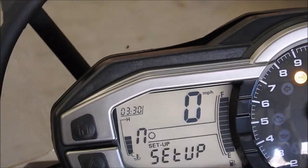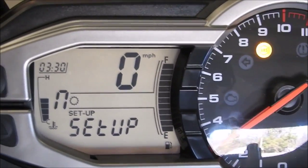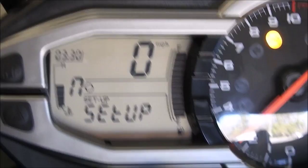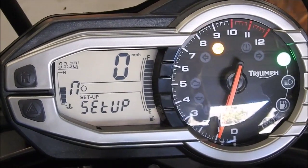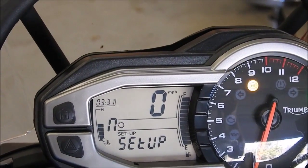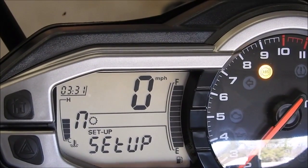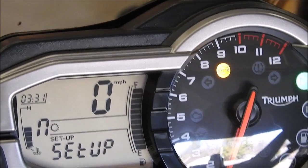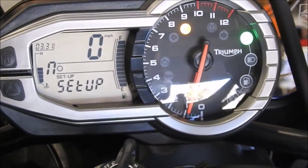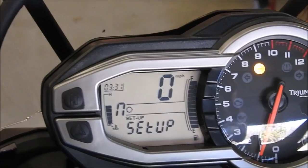Anyway, I think four to five bars is the normal operating temp. So here I'm just idling. Four bars — oh, up to five. Just sitting here in a garage that's 70 degrees, if not cooler.